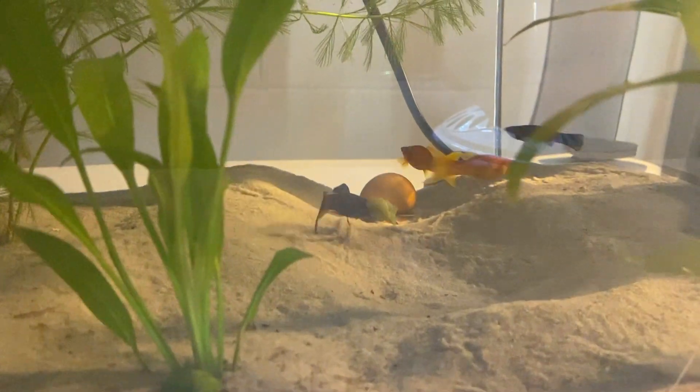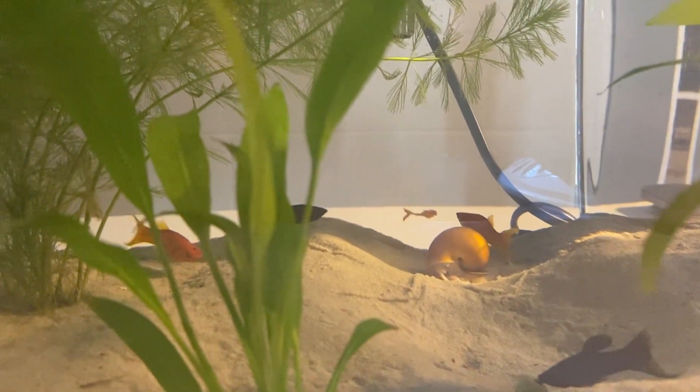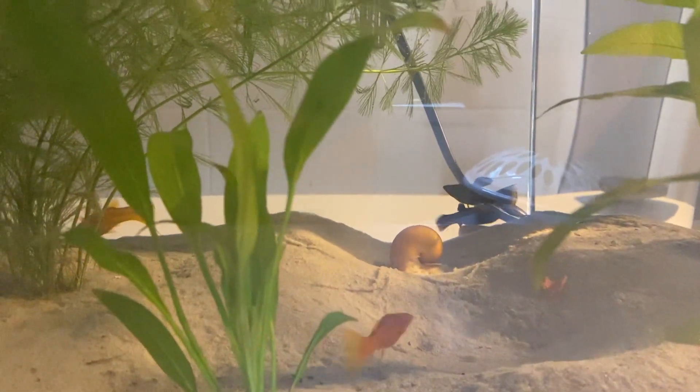Got him. Perfectly landed. There's a quick little clip. Look at him go. They're hanging around poor old Gary the snail who's freaking out, but the mollies are going ham on these flakes. So I'm hoping they get quite big.